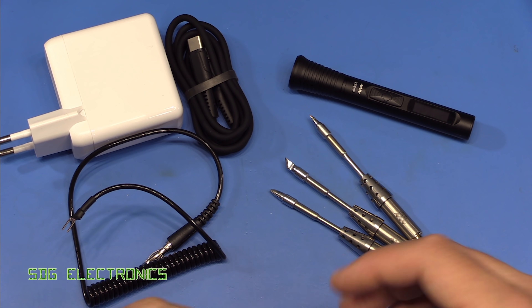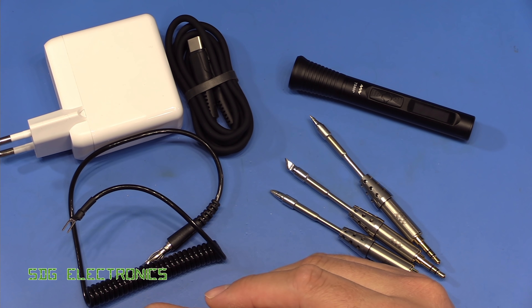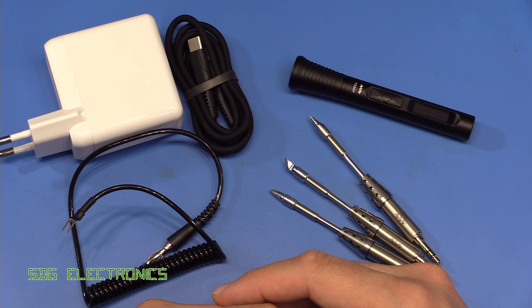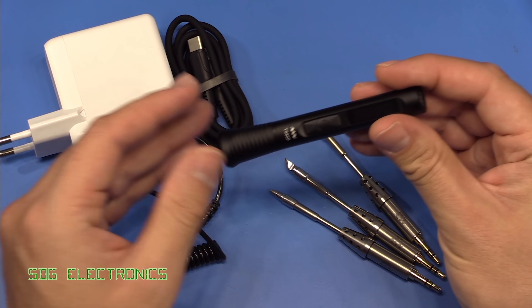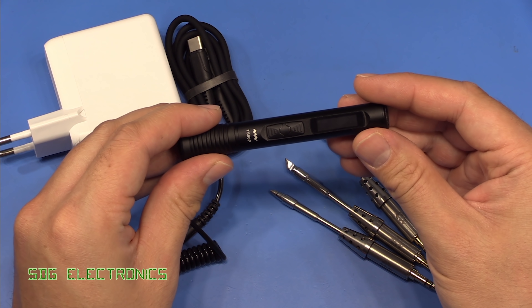Hi, I often get asked whether these USB powered soldering irons are any good for general purpose soldering, and if they'd make a good beginner soldering iron, or whether people should stick with the more traditional soldering stations like the ones we've featured previously on this channel. I've never actually had a chance to use one of these. This is the MiniWare TS-80P, and we're going to explore that today — whether they can be used for general purpose soldering and how good they actually are.